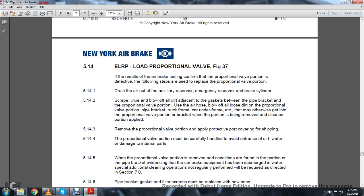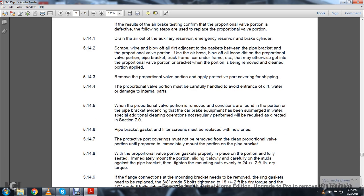5.14: The ELRP Load Proportional Valve, Figure 37. If the air brake test confirms the proportional valve is defective, the following steps are used to replace the proportional valve portion. 5.14.1: Drain the air out of the auxiliary reserve, emergency reserve, and brake cylinder. 5.14.2: Scrape, wipe, and blow off all dirt adjacent to the gasket between the pipe bracket and the proportional valve portion. Use the air hose to blow off all loose dirt from the proportional valve portion, pipe bracket, truck frame, car underframe, etc., that may otherwise get into the proportional valve portion when the portion is being removed or cleaned. 5.14.3: Remove the proportional valve portion and apply the protective port covering for shipping. 5.14.4: The proportional valve portion must be carefully handled to avoid entrance of dirt and water and damage to internal parts.